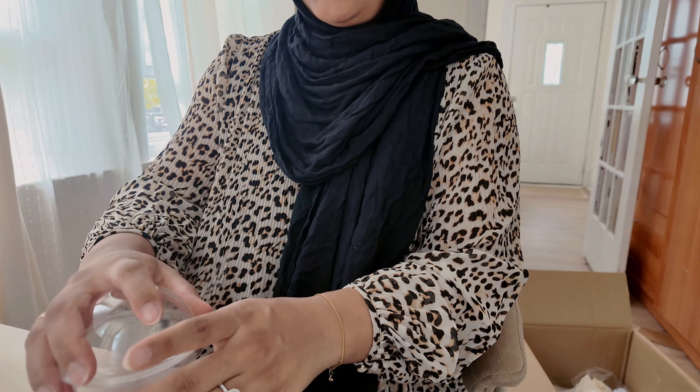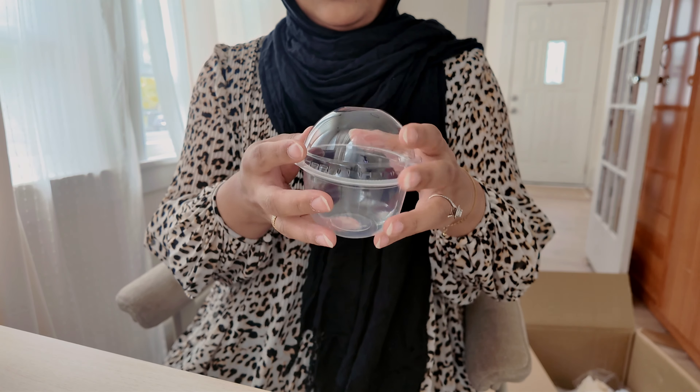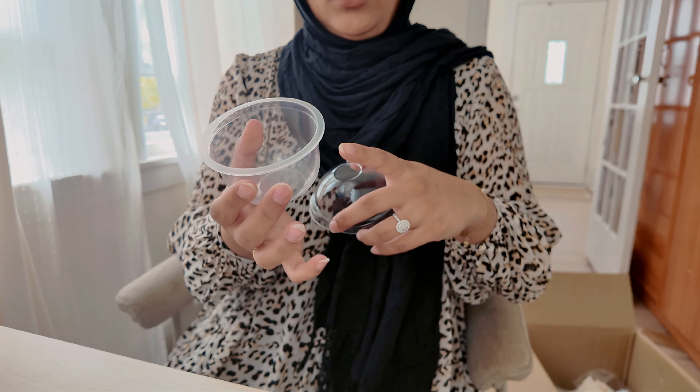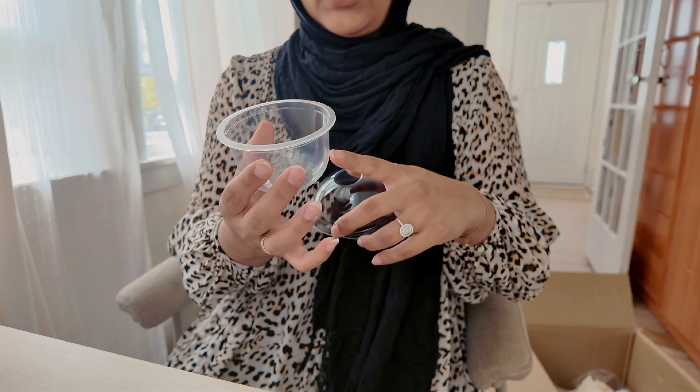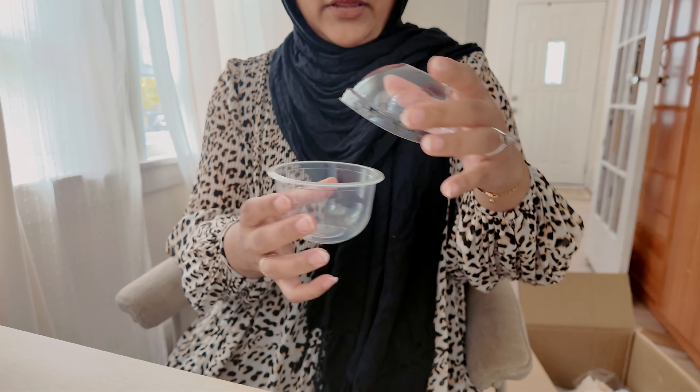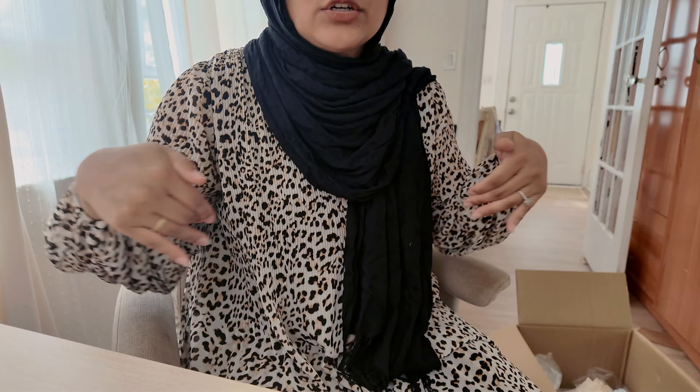We're going to have a tres leches cake with milk filling, strawberries, and blueberries so you can see all the pretty layers, and then just put the top on. I still have to go get candle holders and serving trays for the food. In my next video I'll show you guys how I actually decorate everything and how it all looks — I'm very excited to show you guys.